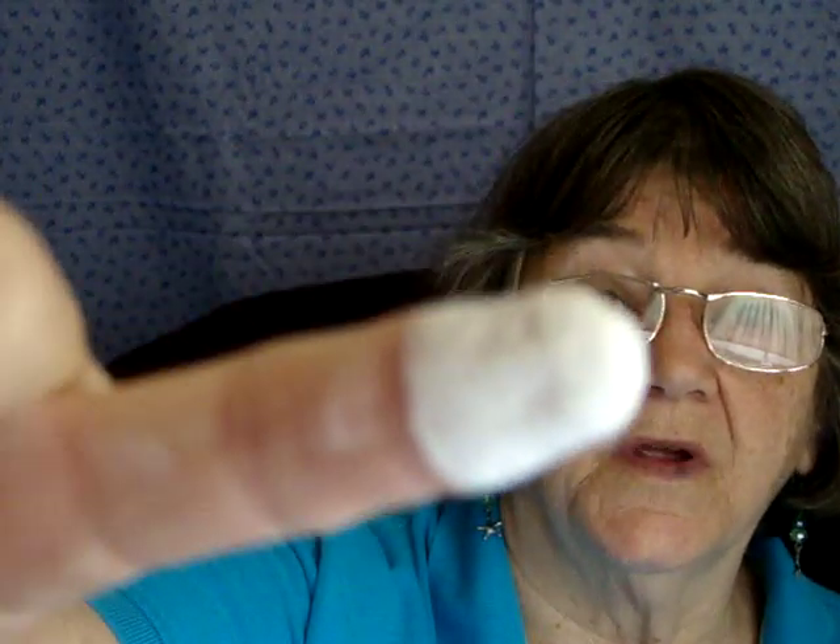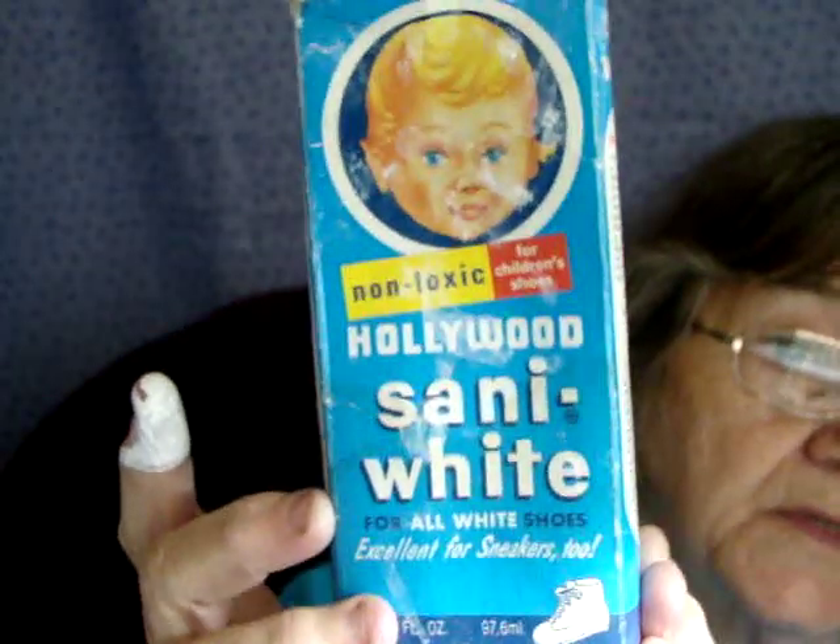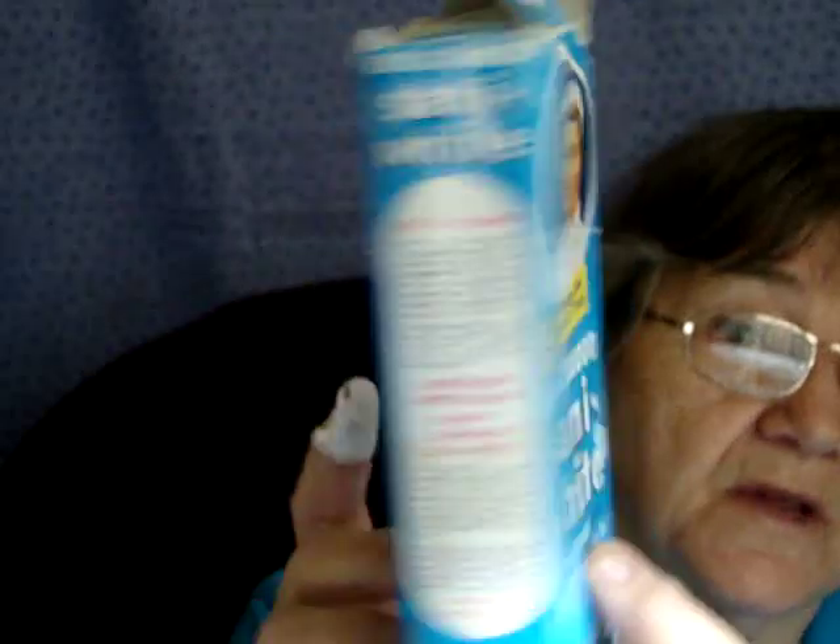I'll show you what it looks like on your finger — it covers really well, and this is what makes it work. It's also a drying agent because it has to dry to stay on. It's shoe polish, but a different type — it doesn't have the waxy stuff in it. It's kind of a glue-like consistency, but it dries dry and is a little bit powdery, and that's what helps. It's the Hollywood brand — you can get it at Walmart.